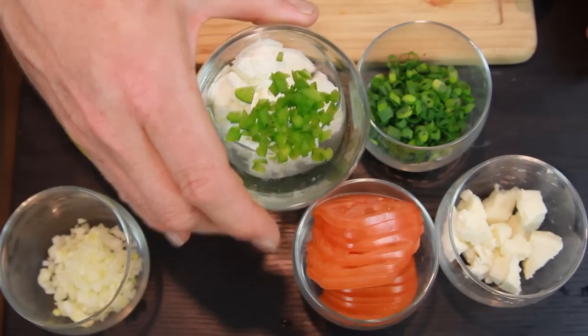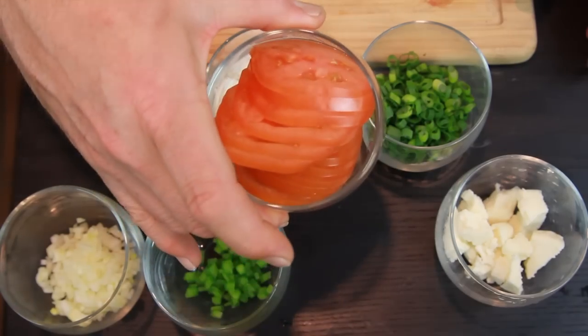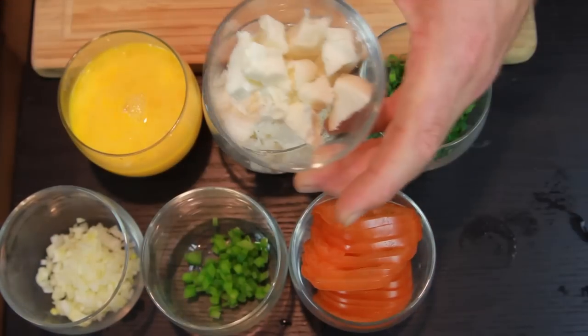Diced jalapenos, sliced tomatoes, and queso fresco.